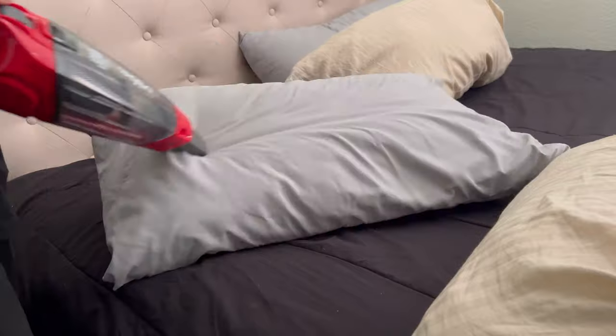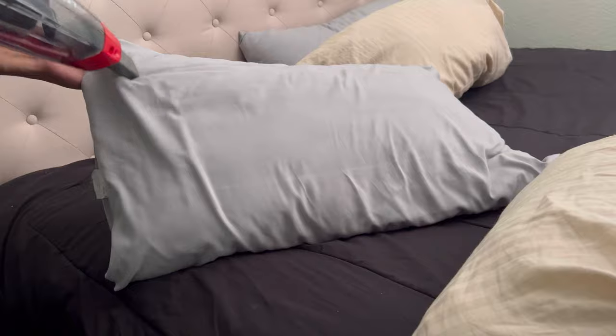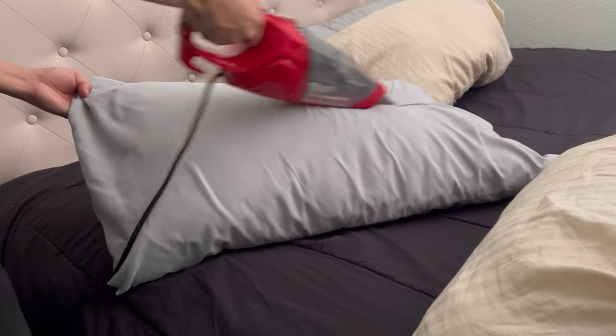It could be used to get into those deep crevices as well. This is a very versatile vacuum. When it's in its full form and has all the accessories attached,